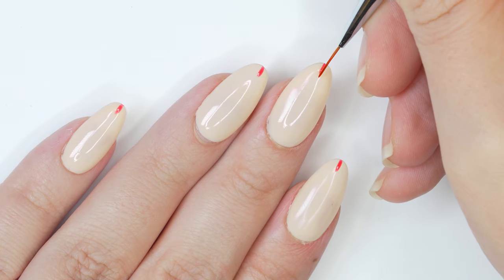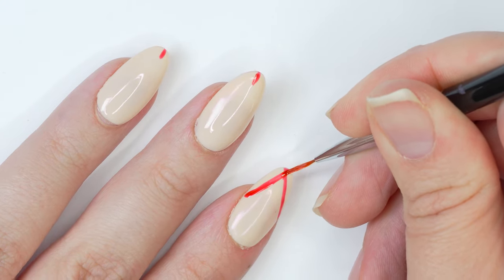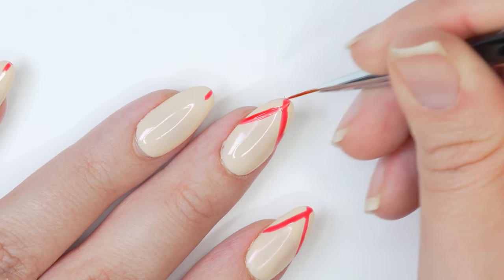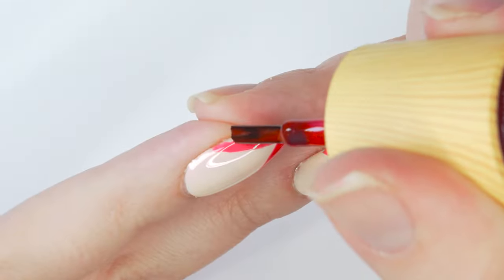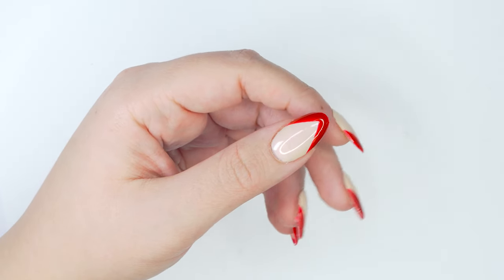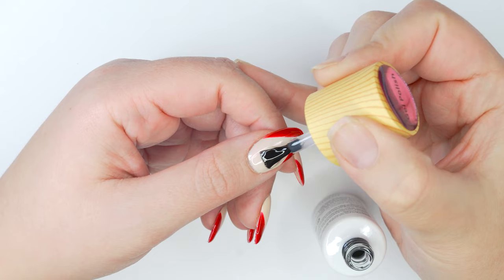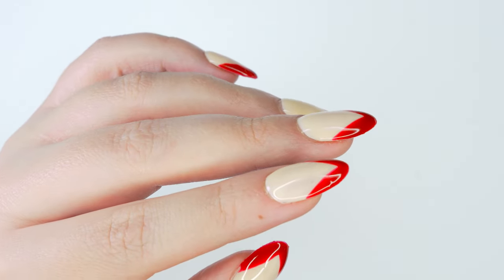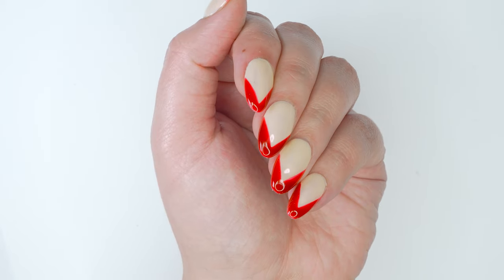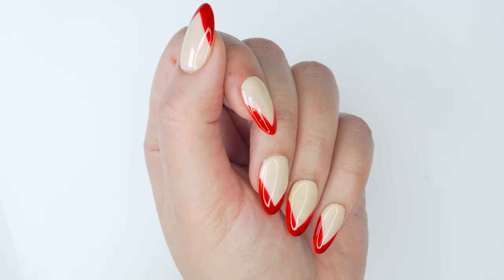I created a center line at the very center of the free edge, then drew a diagonal line across to meet it in the middle, then did the same on the other side — giving as symmetrical a shape as possible. You can use striping tape or painter's tape if you prefer, but I like to freehand it. Give it a full cure, adding a second coat if needed for opacity. I finished with a layer of top coat for extra shine, cured it, then used rubbing alcohol on a lint-free wipe to remove the sticky layer. The first mani is classic but edgy — that red French tip is so fun for the holidays.